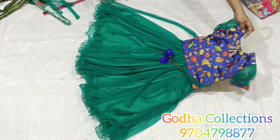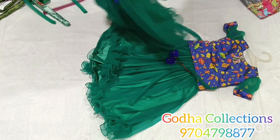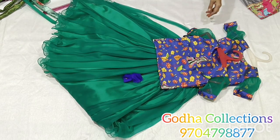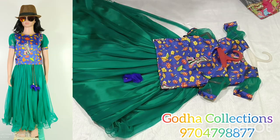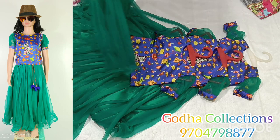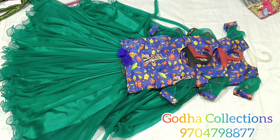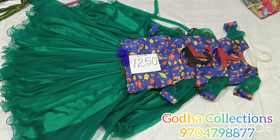I am going to show a bright combination — it is a very good combination for birthdays and photo shoots. I will use 5, 6, and 7 years. I will use the medium size for 5 and 6 years. 4 year size is also available. The color combination and pattern are great. Best price for fabric and stitching.